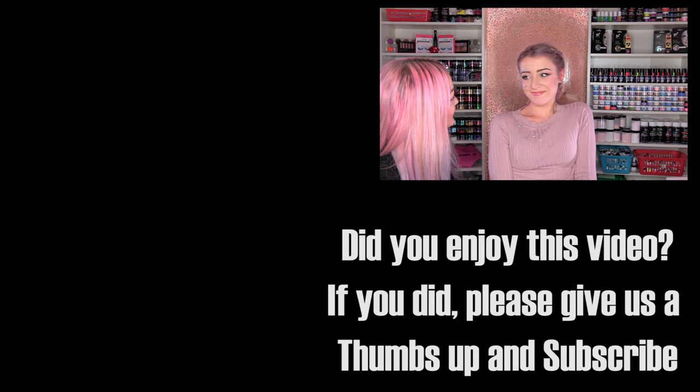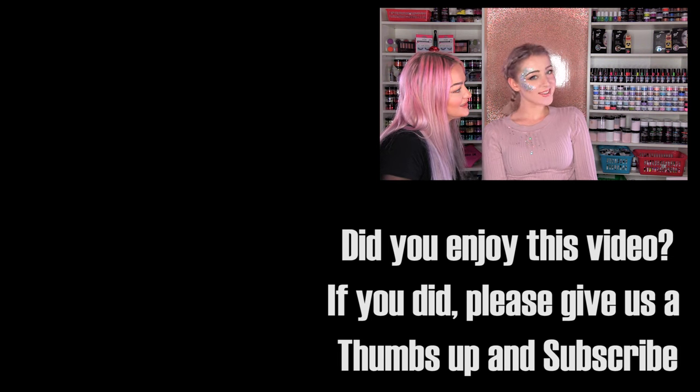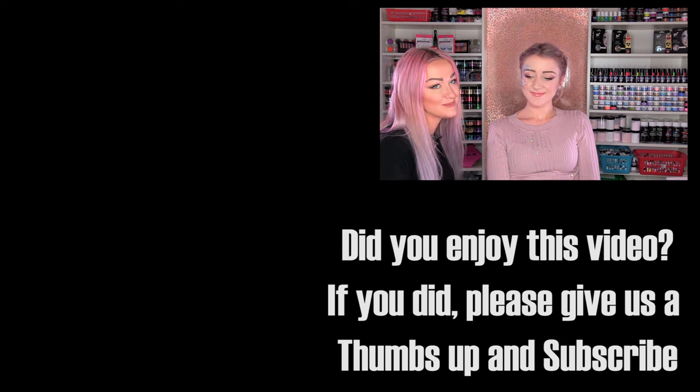I hope you've enjoyed this video and I hope it's been educational and fun for you. Don't forget to check out the description box for all the products that we've used today. Also check out our Instagram, Facebook, my Snapchat — Kirstie Nails — and subscribe to this channel. We'll see you in the next video! Bye! You don't want to take that off, do you? You can't go to the shop like that! They'll be like, wow, you're so sparkly!